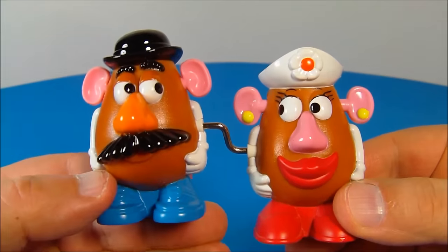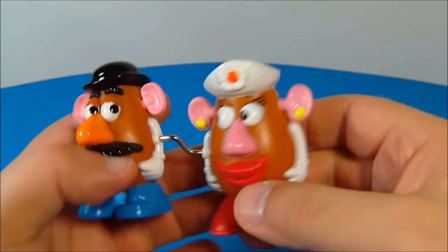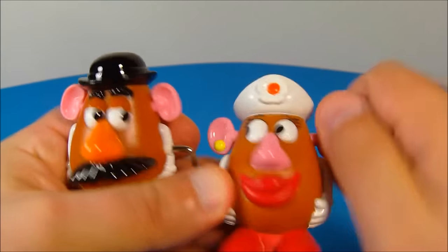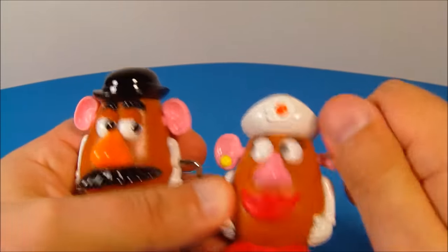Number two in the set is Mr. and Mrs. Potato Head. Don't they make an adorable couple? These are fantastic. On the side here, Mrs. Potato Head's ear, you wind this up just like so. We'll get it wound up nice and tight. This is actually funny. I love this little toy.